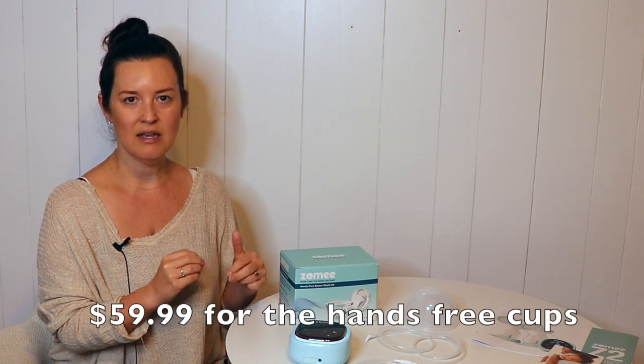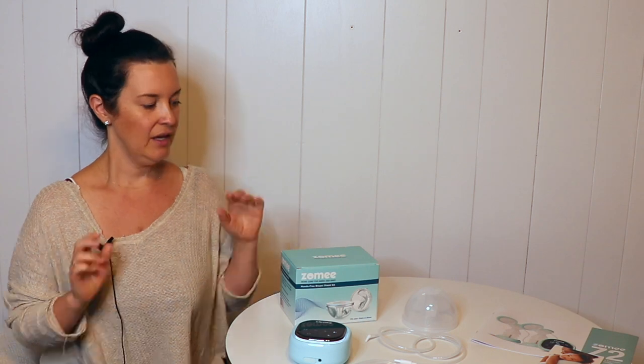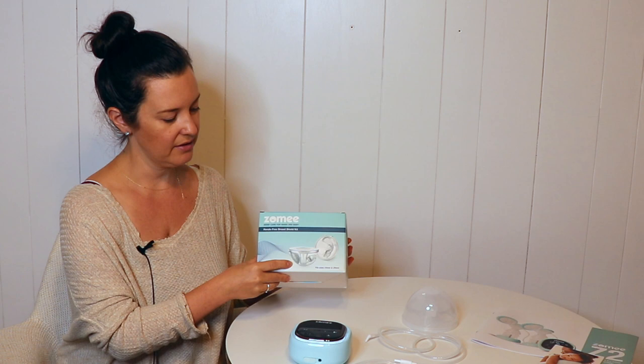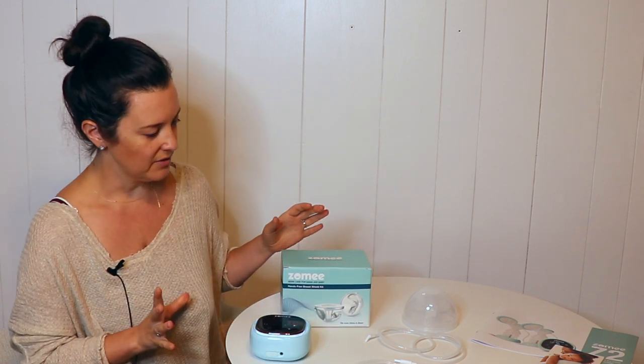The cups are an add-on so they don't come with the pump itself. The current cost on their website is $59.99. I will leave a discount code in the comments down below. Here on the table you can see everything that comes in this box with the collection cups — besides the pump itself, which is sold separately.